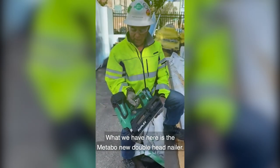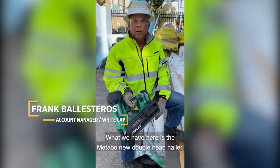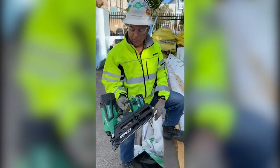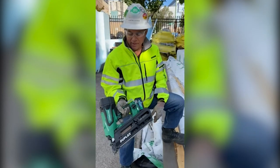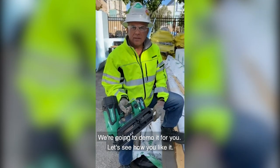What we have here is the Metabo new double-head nailer. It's been anticipated for about a year. We're gonna demo it for you, see how you like it.